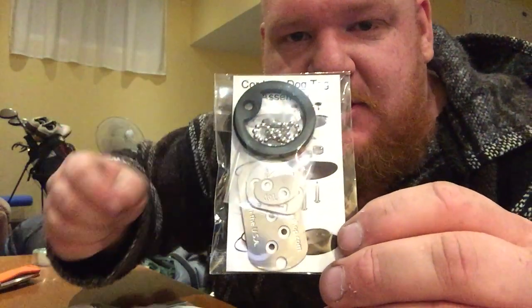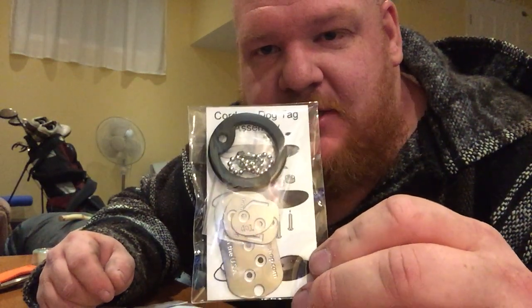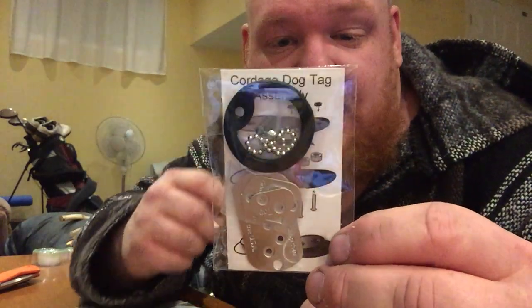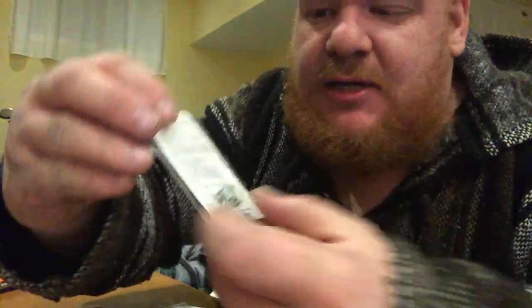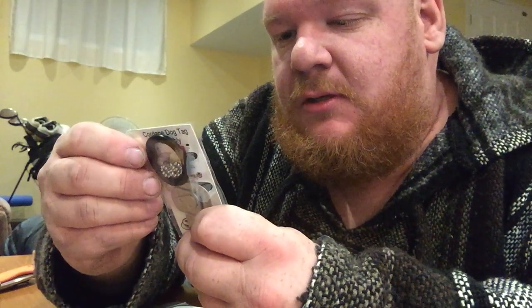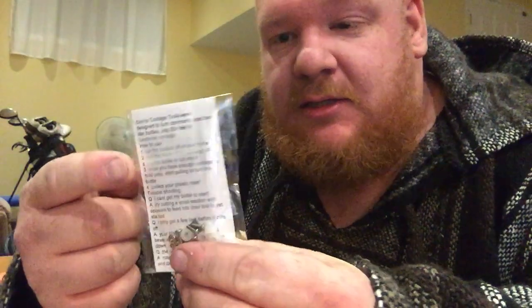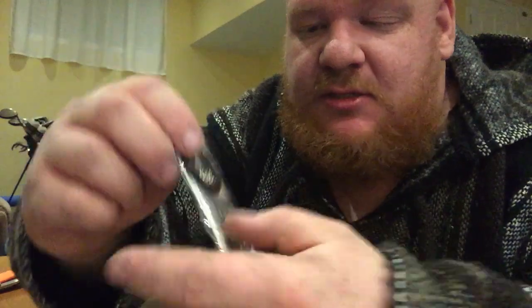Next up is the keychain dog-tag style cordage maker — it's for using old recycled plastic bottles and turning them into cordage. I thought it would come pre-assembled but it turns out it's in pieces. There are all the pieces inside, and it looks like there's a diagram showing how to prepare the bottle, plus instructions on how to put it together — because honestly I don't have a clue how to put it together.